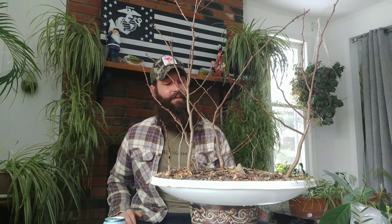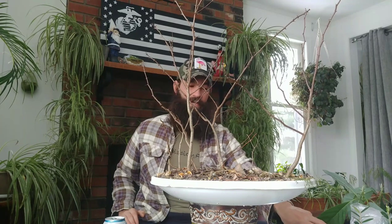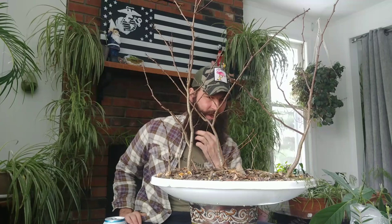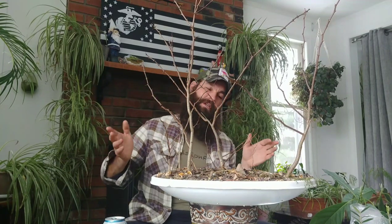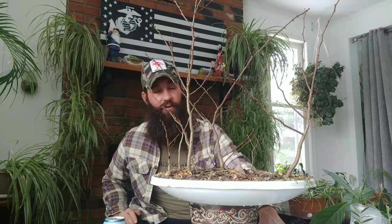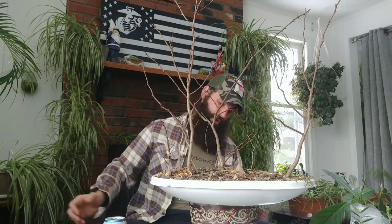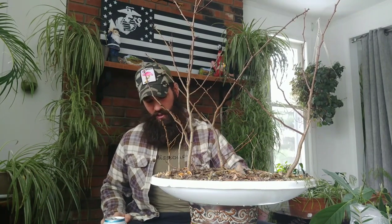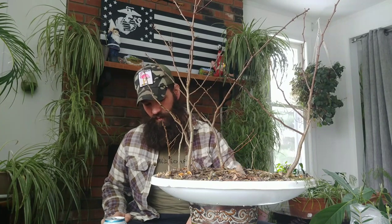We're going to be doing probably two or three videos building the pots, developing the Kokedama, and planting up these olives — really an awesome Valentine's Day gift. Thank you to Laura, my beautiful bride. She's actually at her halfway point brewing our baby, Stella Lucia — she's at 20 weeks. We're trying to enjoy every day, grow our little baby, and not stress out. Lots and lots of bonsai.